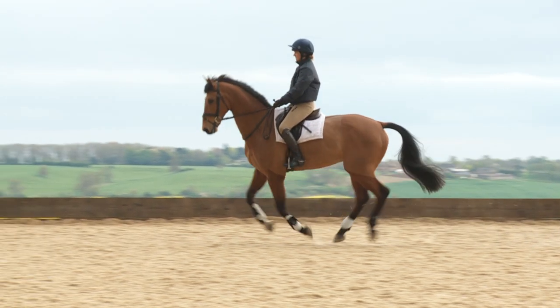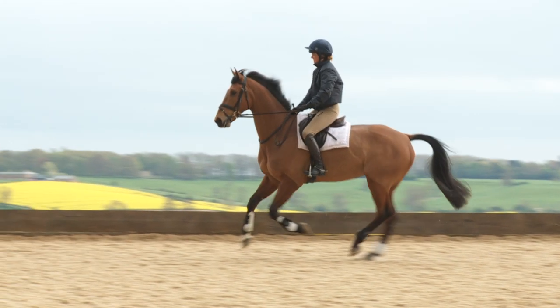Stage 2 is your approach. Keep your shoulders up and stay relaxed in your knees and ankles so you can absorb your horse's movement.